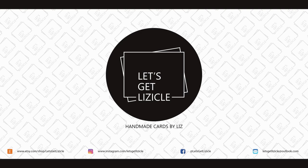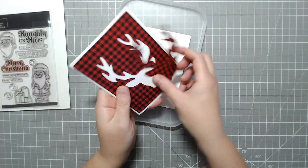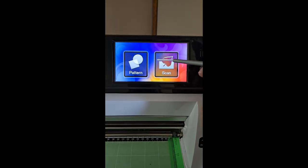Hey guys, welcome to my YouTube channel — or welcome back if you've been here before. My name is Liz, this is Let's Get Lizical, where we do everything card making. Today we're going to be playing with my Brother ScanNCut.